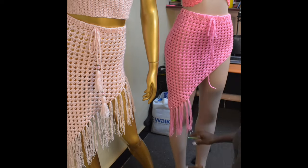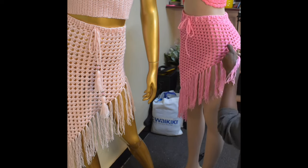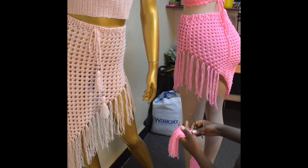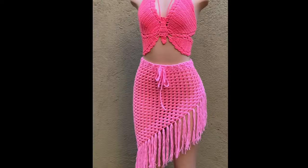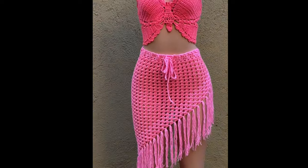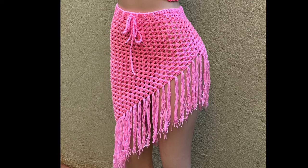Placing fringes on the desk was a bit challenging, so I moved the skirt to the dummy to make everything smoother. I placed fringe into each and every chain space all the way around the bottom of the skirt. After everything, get your darning needle and weave in all your ends. This is the final look of the skirt — I love it so much! I hope you enjoyed making this with me and I can't wait to see your recreations. Thanks for watching — bye!